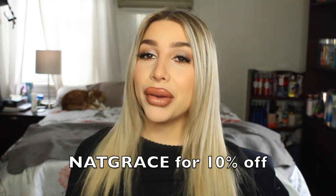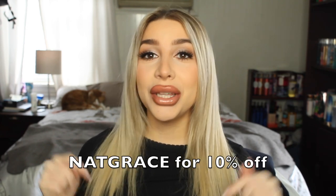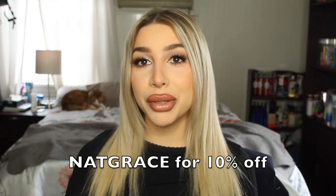Today I am going to be wearing the Bellissima hair extensions. These are 220 grams and they are 22 inches, so girl, I am serving you length today. If you guys do want to purchase these, definitely use my link which will be in the description bar below.